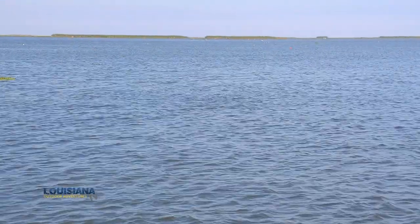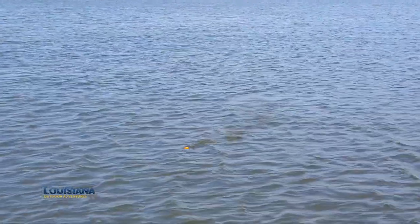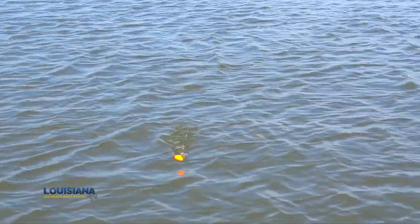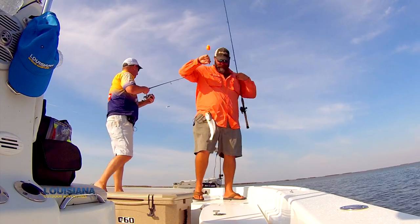It's part two of a great day of fall fishing. I love the fall. You catch speckled trout on the inside, some redfish too. And the action's going to continue right now as Captain Lloyd has got us on a good school of fish.